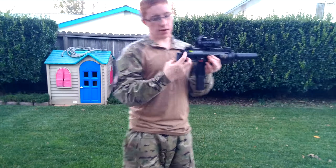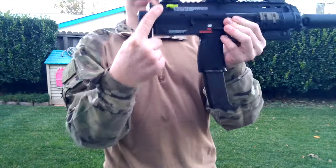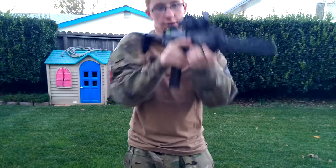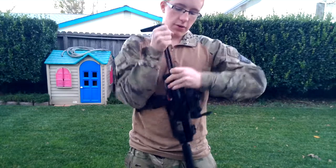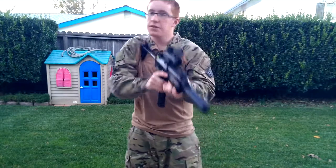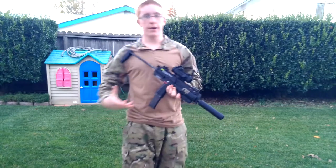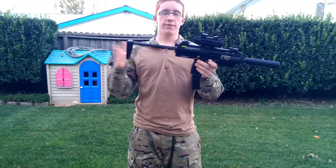Now to extend the stock, you push this little button right here — push the button up and it slides out. I've modified it so it can go to a half position, a little bit closer, because when it's all the way out it seems almost too far out sometimes. But sometimes it feels good, just depending on if you're running a plate carrier, a chest rig, or just a battle belt. Depending on the loadout, you might want a different length.